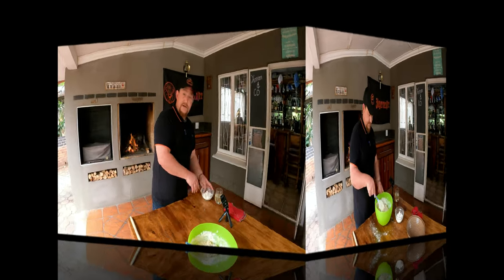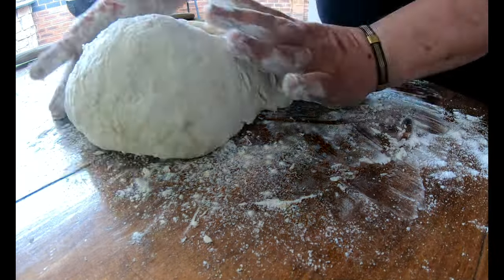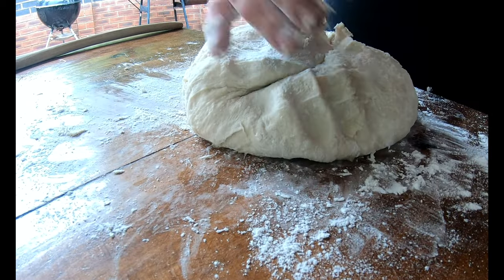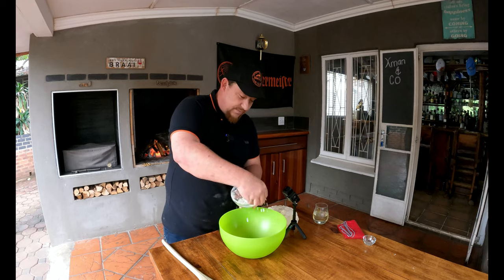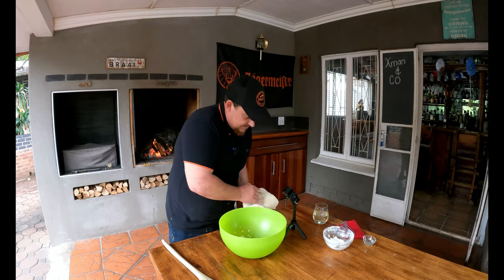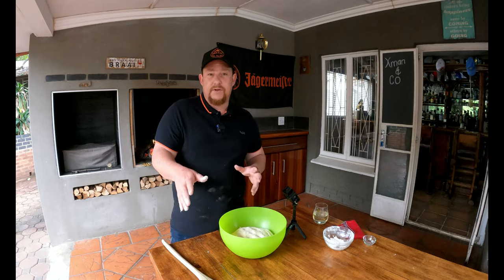Now it's time to knead this dough properly. Just dust your surface lightly so it doesn't stick too much, then get this dough out of the bowl. We need to knead it for about five to ten minutes — the longer the better — until we get a really smooth, pliable dough. You can use one hand or both hands, whatever works for you. There are different styles and it's quite therapeutic. Once you finish kneading, put it in a bowl with a little flour around the sides and bottom.